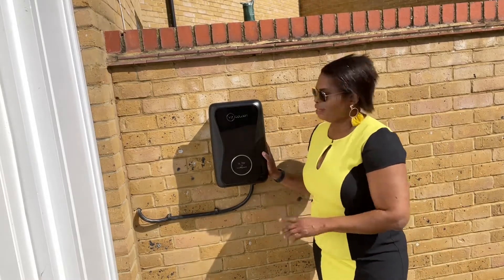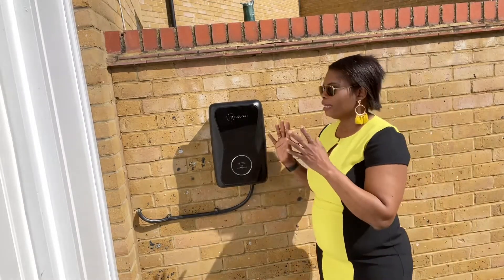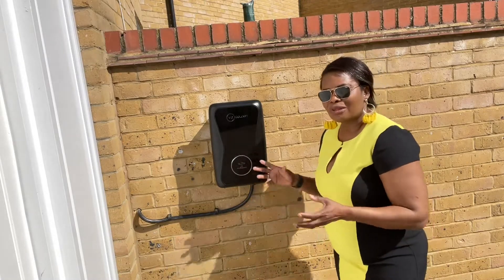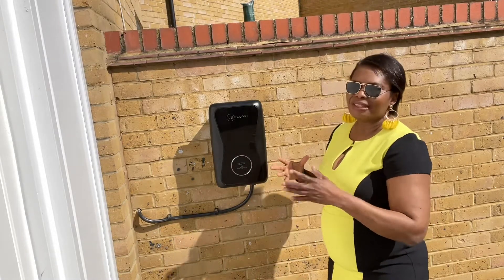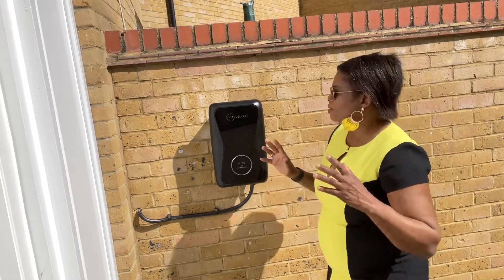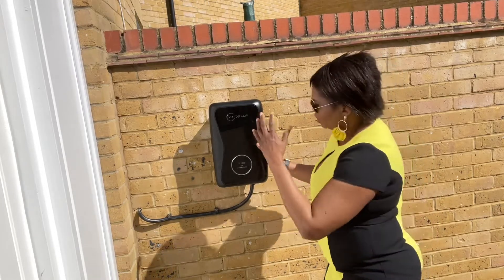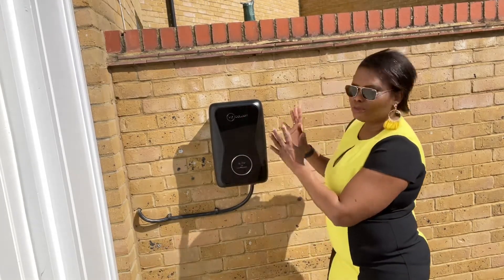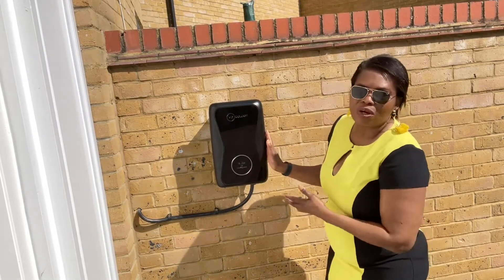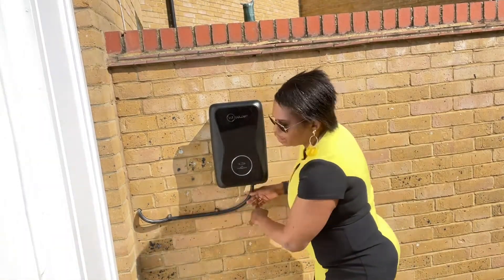I recommend this charger because it's quite easy to install. You can have it installed by a professional online service, which will cost about £800 to £1,000. However, the waiting time is usually between two and eight weeks. Because I couldn't wait — my car was being delivered — I bought this unit off the internet. It comes in a box and costs about £600.